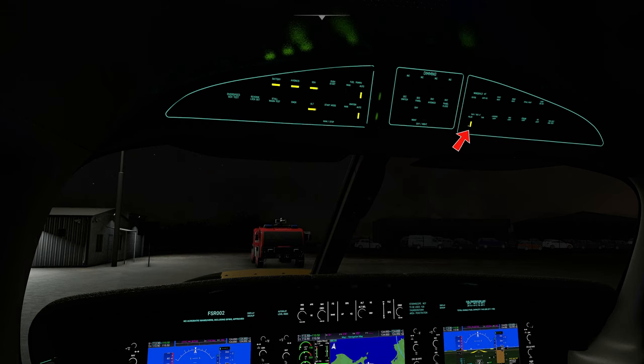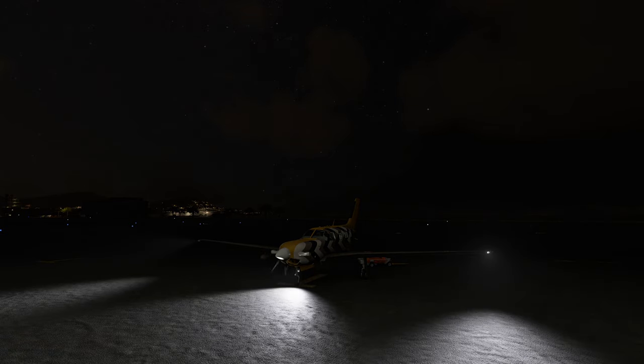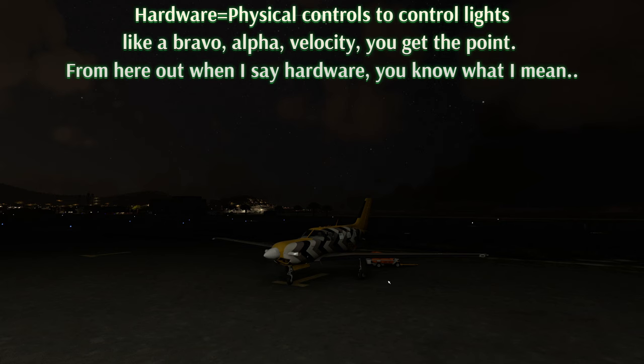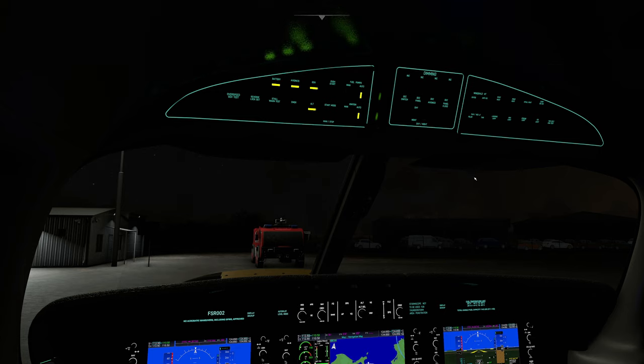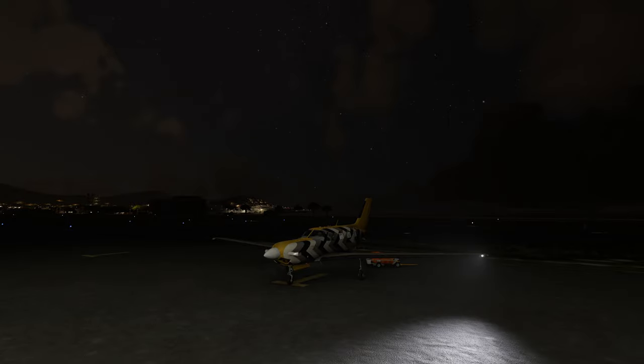The pulse light switch is turned on here in the cockpit. Let me turn on my taxi light — taxi light works just fine, landing lights work just fine. Nav lights work just fine, and we have our strobe lights. For those of you on hardware wondering how to get the pulse light to work — what I've found is to just turn the pulse light on from inside the aircraft first. Then when you turn it off on your Bravo, they go off; and if you turn it back on on your Bravo, they go back on.